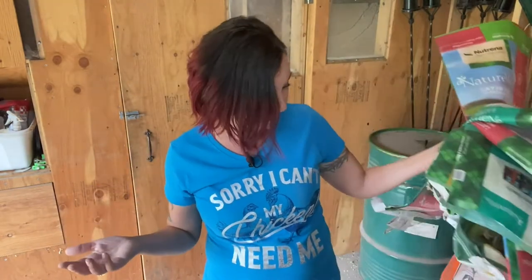Feed bags. Who has this many feed bags? They just pile up and pile up. Don't judge me for the type of feed that I use — everybody has to buy the feed that is available to them and that they can afford. But what can you do with all these feed bags besides just throwing them away?